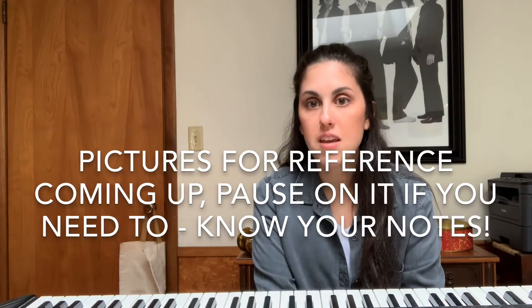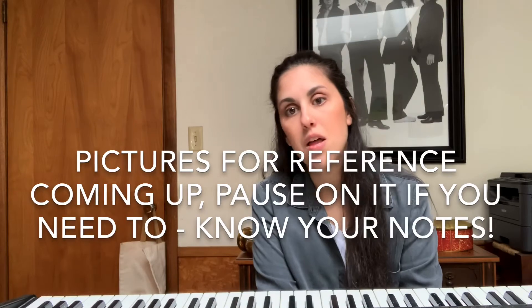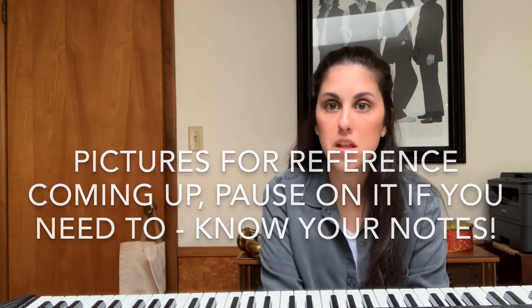For kids who really know this scale, you can go ahead and find when I'm accompanying on the piano and try to play along with me on the piano right away.